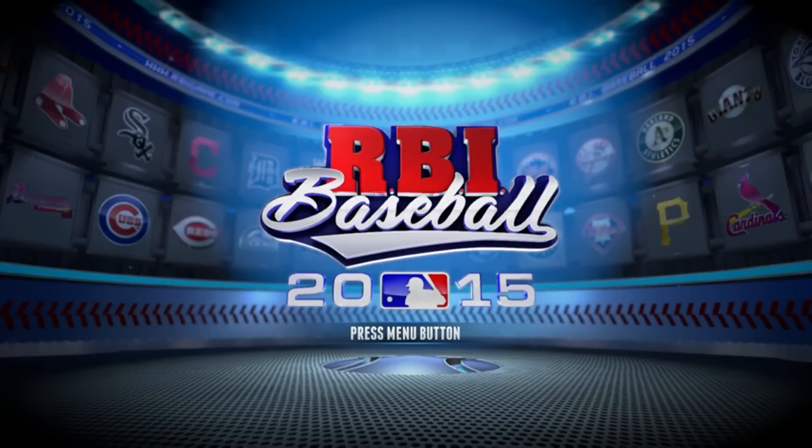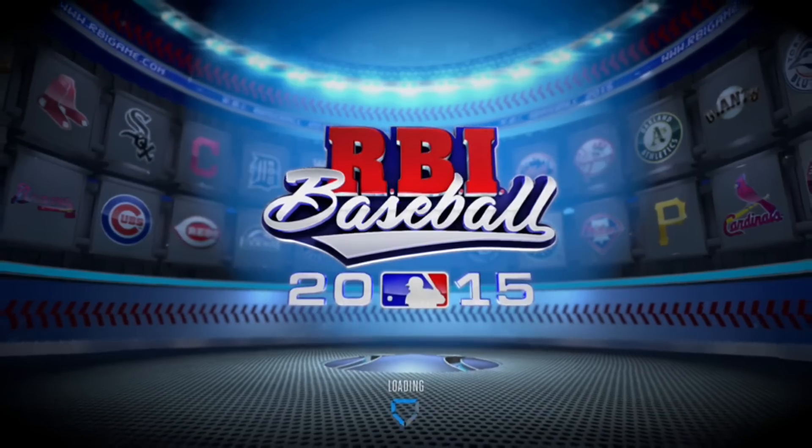Hello everyone and welcome back to Laidback Gaming. Today we're taking a look at RBI Baseball 2015 on the Xbox One. As you can tell, it's a baseball game. Let's jump right on in and see what this game is all about.